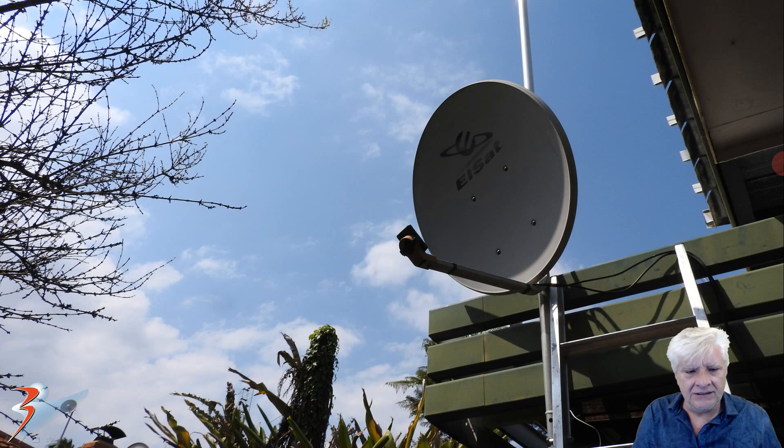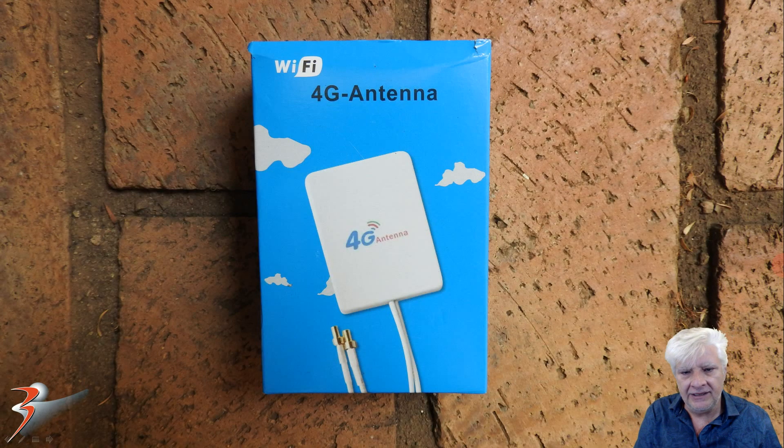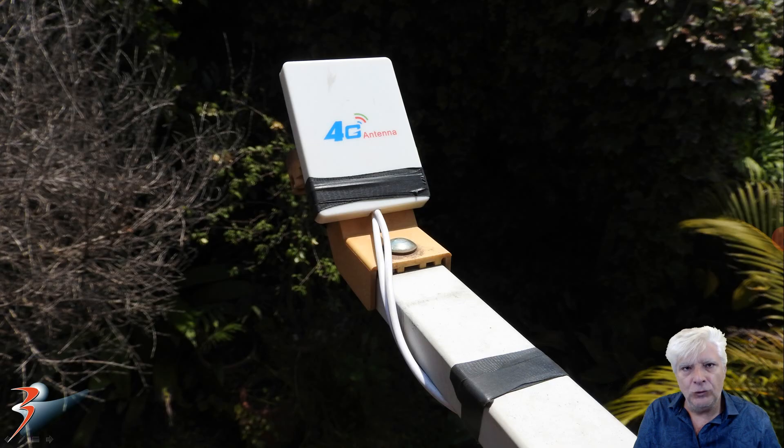So there it is — the old dish, and I've removed the LNB. What you'll need is an unused satellite dish, some self-fusing tape (it's watertight and UV resistant), and a 4G external antenna. This one I purchased is for indoor use but will work just fine. You'll also need some old coax — I used RG58 in this case and stripped off the outer layer, which I used later. The 4G external antenna will be mounted in place of the LNB.